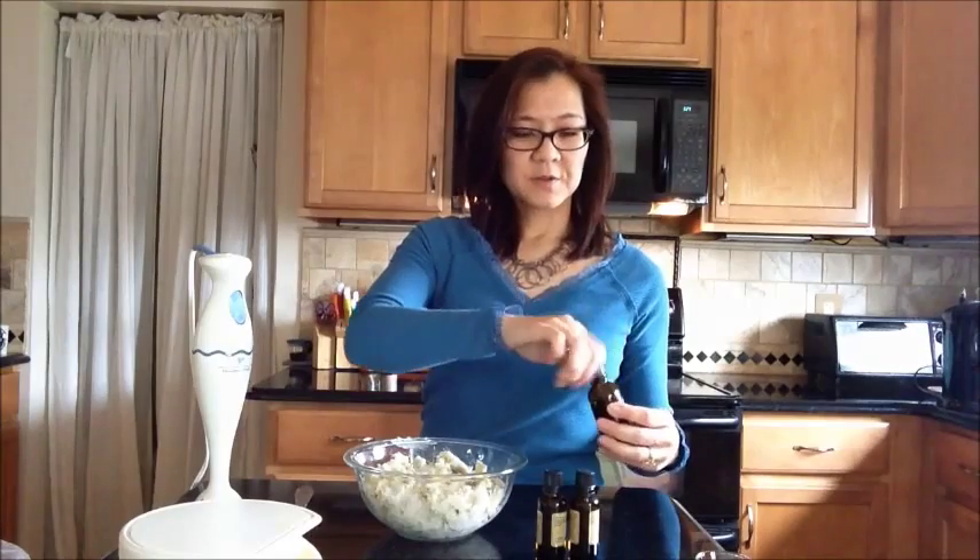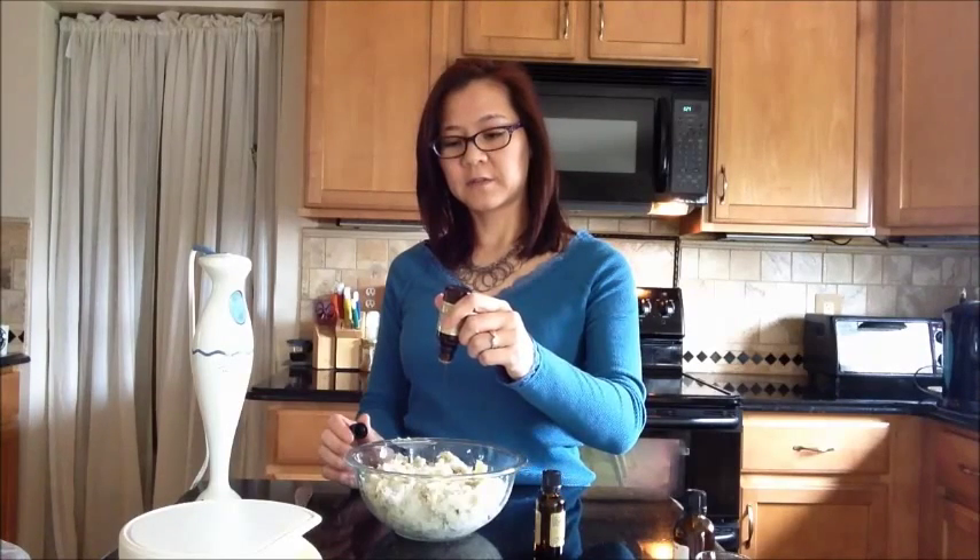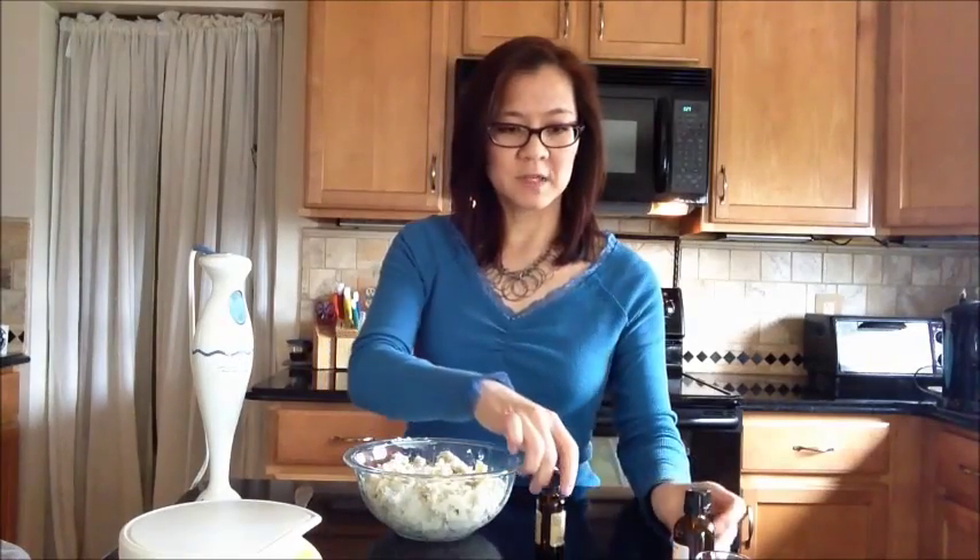The other two ingredients — this is so simple — is peppermint, and I am going to use organic peppermint oil and we're going to put in 20 drops. [counts drops 1 through 20] Oh, a couple little extra drops — that'll be okay.